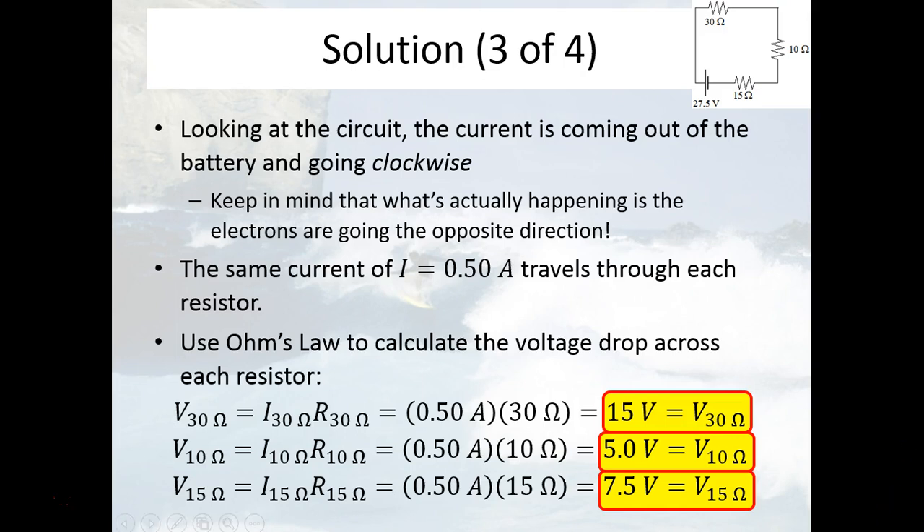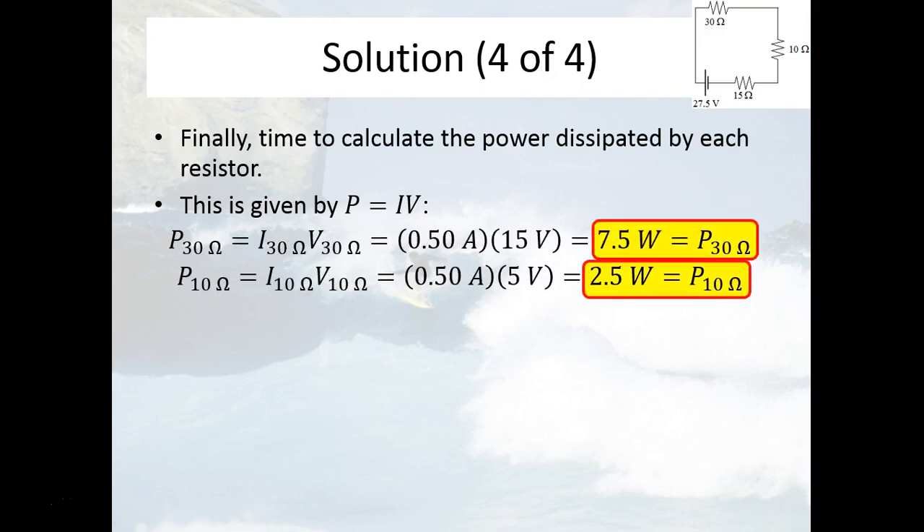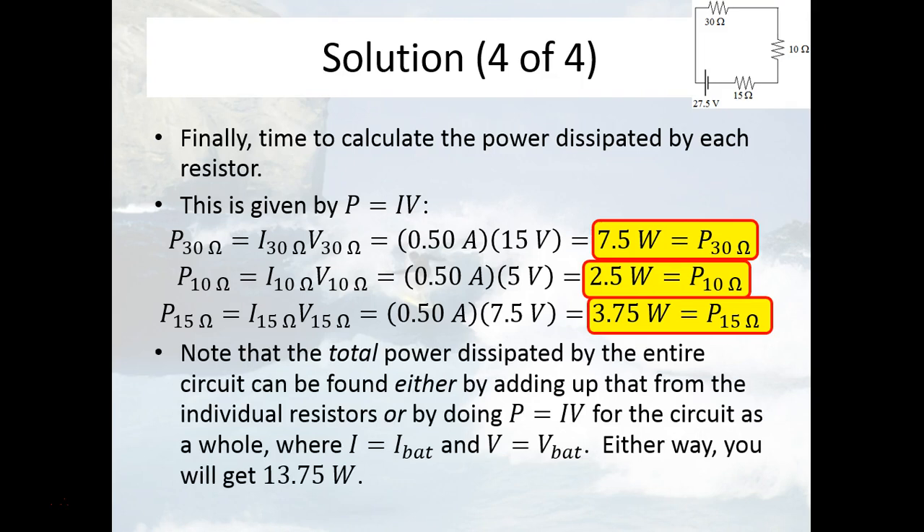To figure out the power being dissipated by each resistor, you use the equation P equals IV. We know the current going through each resistor and the voltage drop across each resistor, so we apply P equals IV three times. The power dissipated by the 30 ohm resistor is 7.5 watts. The 10 ohm resistor is producing 2.5 watts, and the 15 ohm resistor is producing 3.75 watts. For the total power of the entire circuit, you can either add up all these numbers or use P equals IV for the whole circuit, and you get 13.75 watts either way.